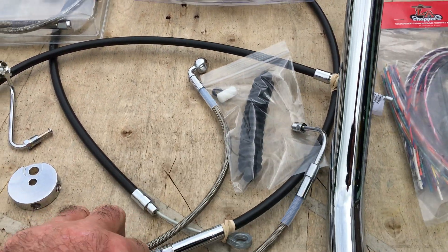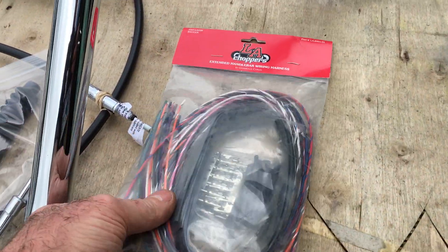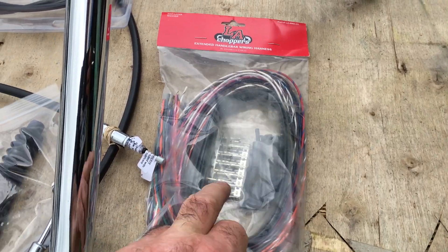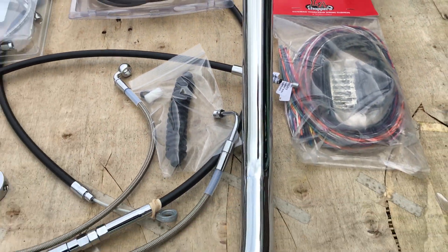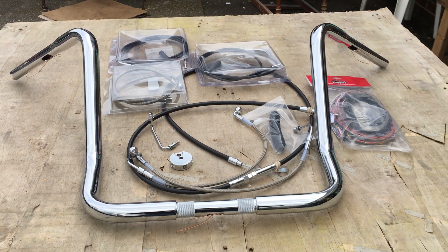There's a clutch cable, obviously massively longer, and new wiring extensions. This particular kit you just crimp on and make it the length you want — cut it and crimp it. Very easy to fit. Comes complete with heat shrink, so it's all heat shrink over your original wiring and plug in, as opposed to cutting and soldering like you normally do.